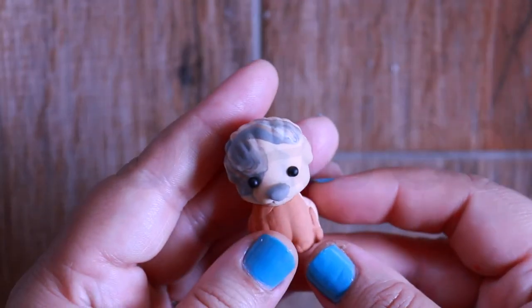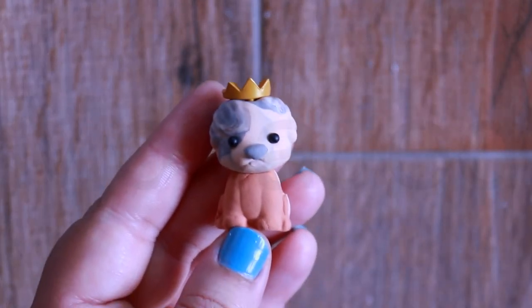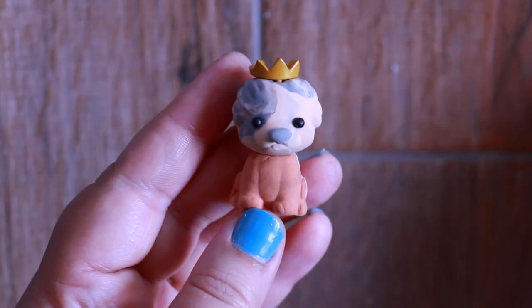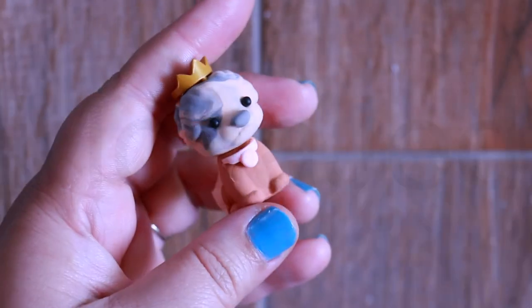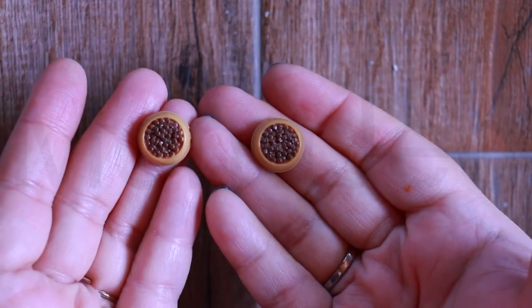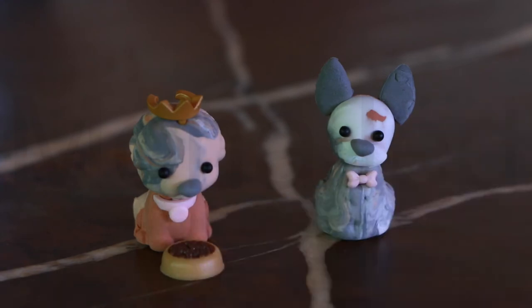For this one we should definitely give it a crown — it's so precious! And also a collar. Now let's feed our puppies — one bowl for precious, one for bow tie.